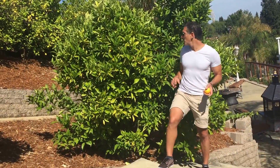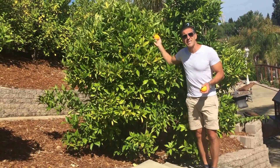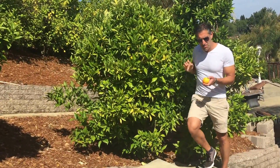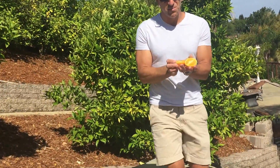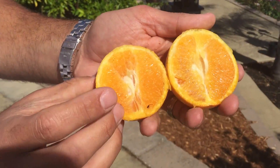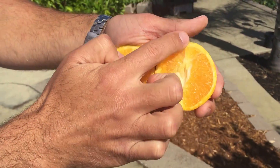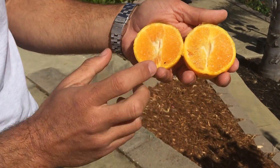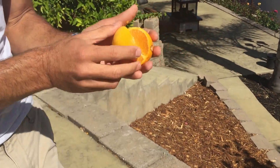Right now I want to share with you this Valencia juice variety of orange. I'll bring one of the fruits here that I split so you can see how it's quite seedless. The Valencia is characterized by having a thin skin — so it's harder to peel but ideal for juicing and loaded with juice. It smells amazing.